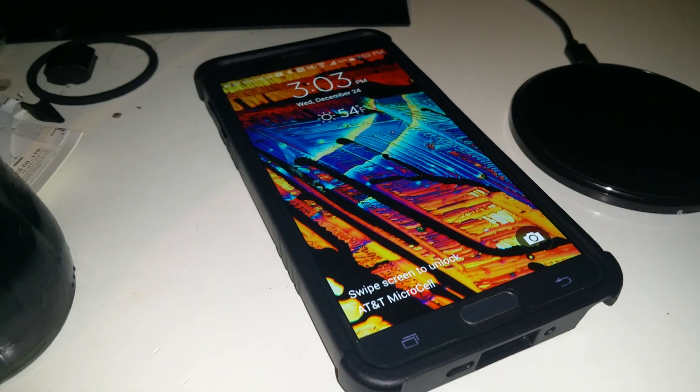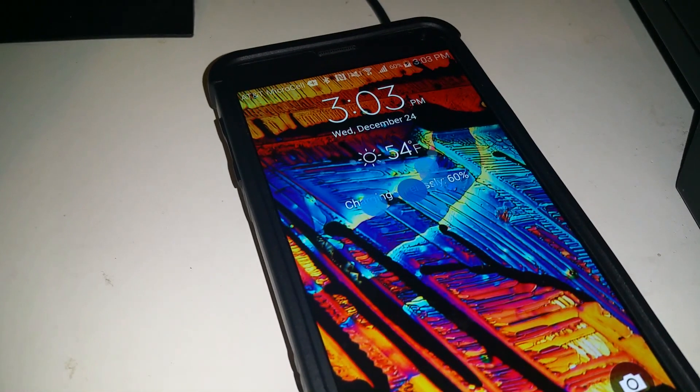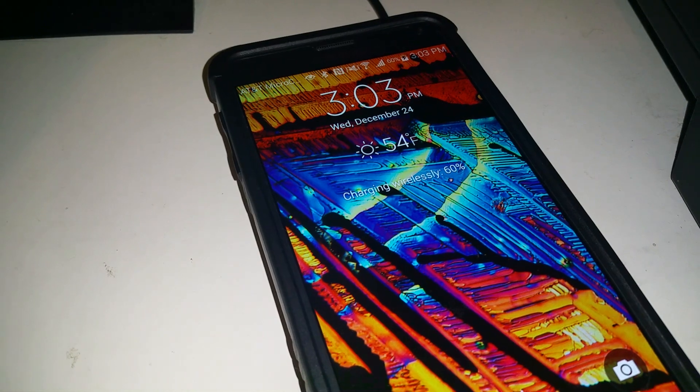This is the first case we're going to be testing with — this is the Urban Armor Gear. I'll show you the back just to confirm, and we're going to just drop it on there and see if it starts to charge. Sometimes it takes a second. There you go — you can see that it took.